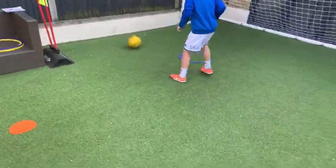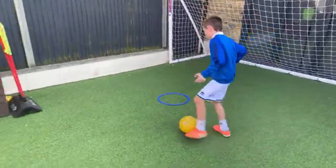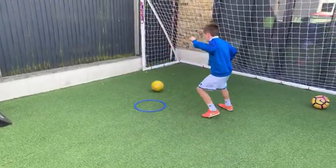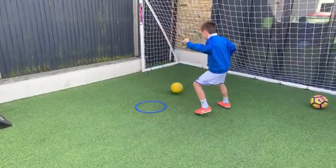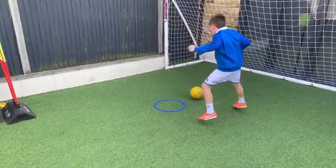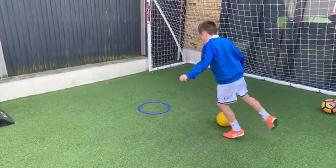Nice and relaxed — just inside pass and move on both sides. Positive touch — love it. Good, good, good Charlie. Well done.